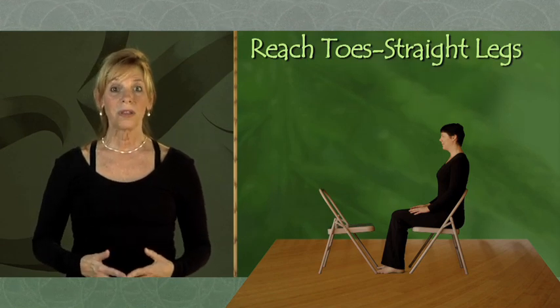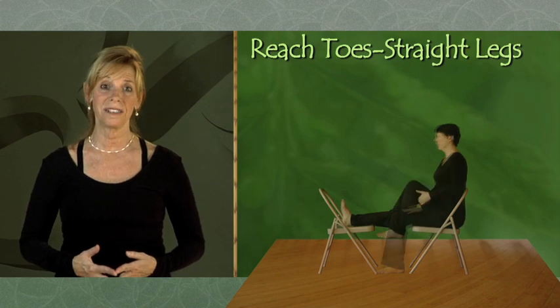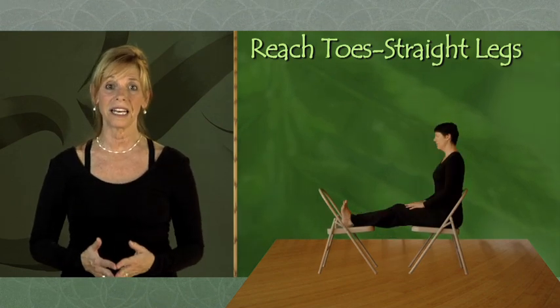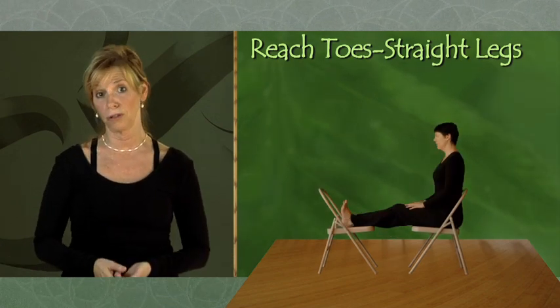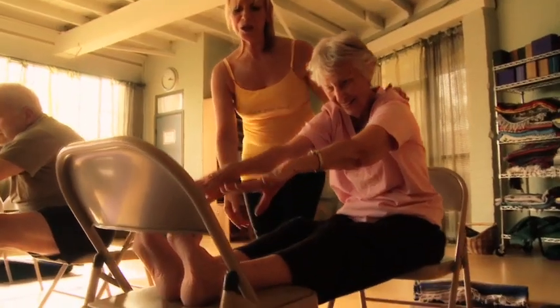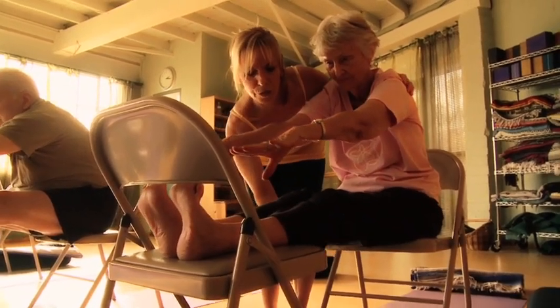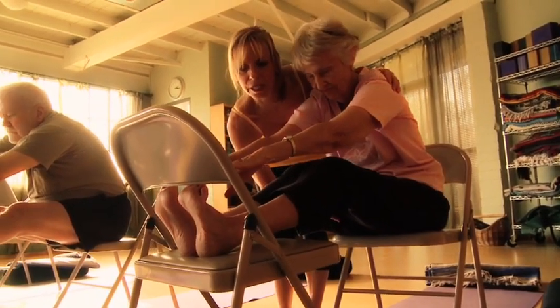Sit back in your chair with the other chair in front of you. Lift one leg at a time onto the seat, with both legs extended out in front of you as if you were sitting on the floor. We're going to bring Margaret's chair a little closer so that she bends her knees a little more and she's going to touch her toes.